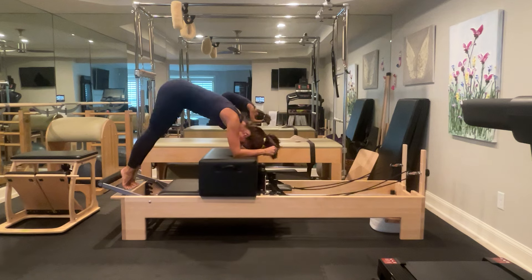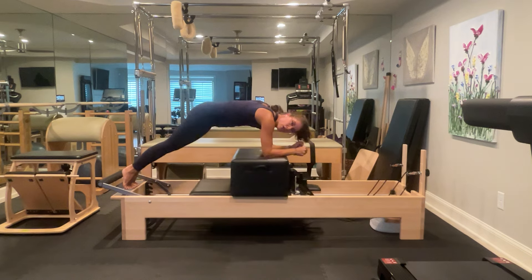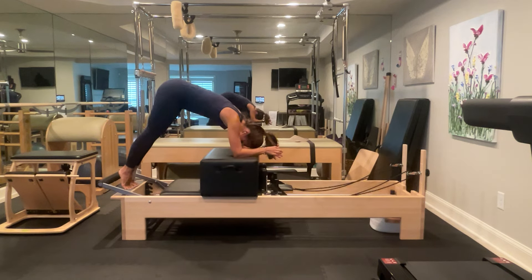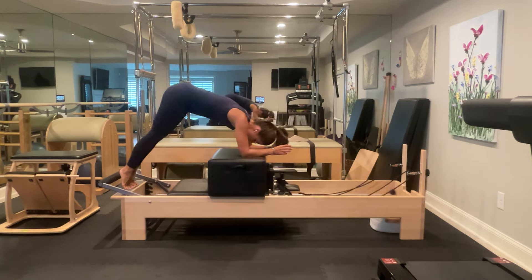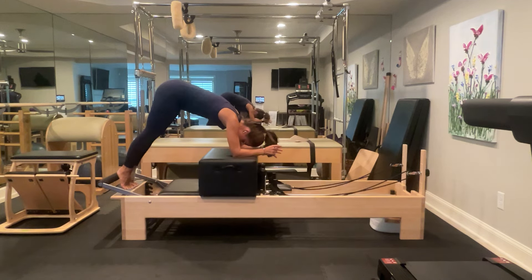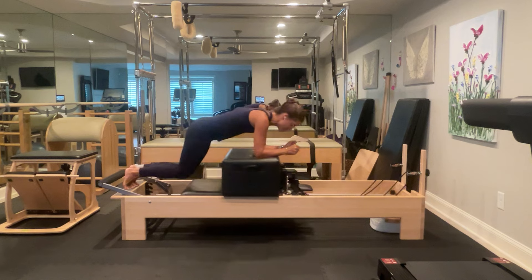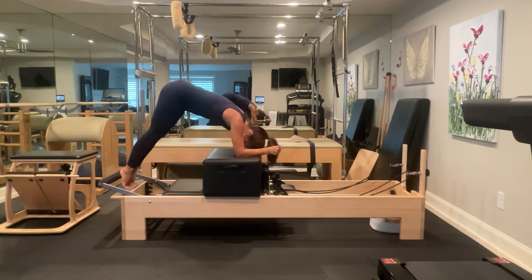Now pike in the hips — don't press back so far you lose the abs. You want to keep a slightly rounded position so you're really working the abs the whole time. Press out and pike. We're going to stay in the pike, hug our knees. Now water wheel — press out on one, pike on two, drop the knees on three. Repeat: press out on one, pike on two, stretch knees on three. One more in this direction, then we're going to reverse — pike, press out to the plank.